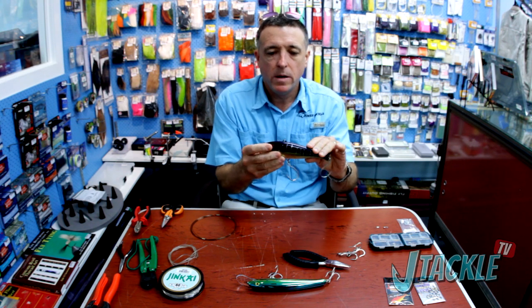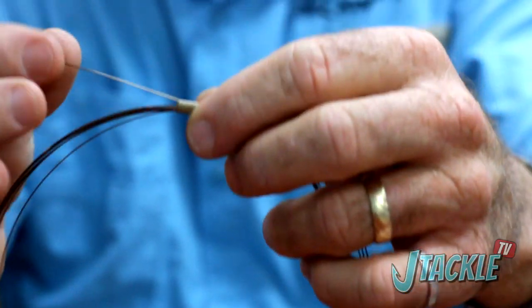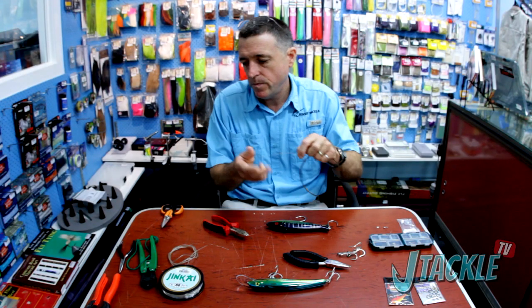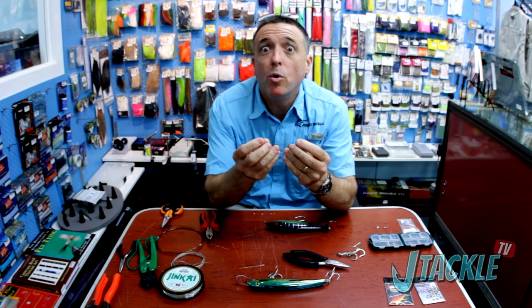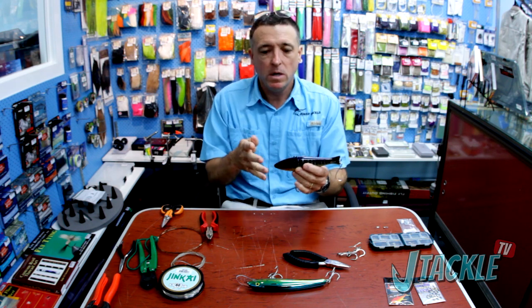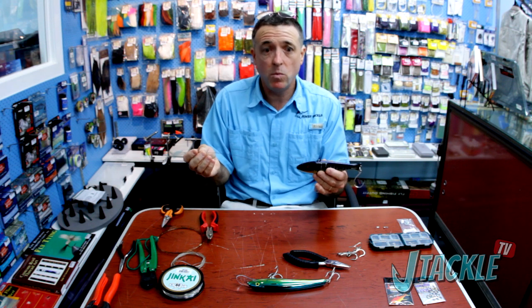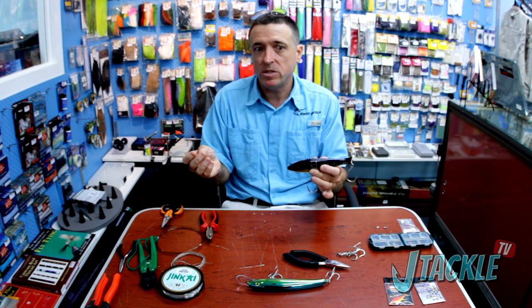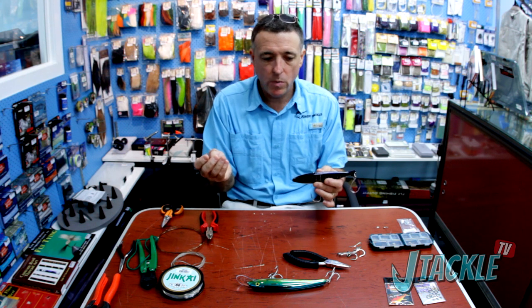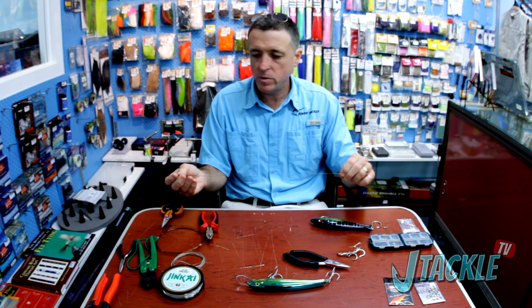So we talked about a need for wire. We would prefer single strand wire in this application, so we're going to run a nice length of 70 pound single strand wire. A lot of people go overboard with the length of wire on these lures. You're really only trying to stop the lure from getting bitten off by the fish that attacks the head of the lure. There's no point in a metre or two metres of wire — you're going to be perfectly well suited with around 30 centimetres max of wire. So we're going to cut our wire down to the right length.